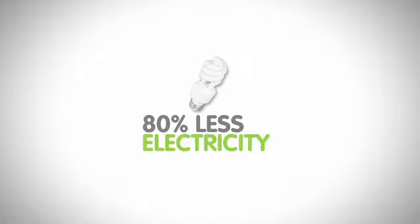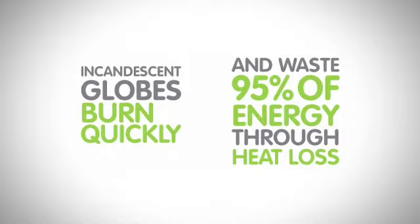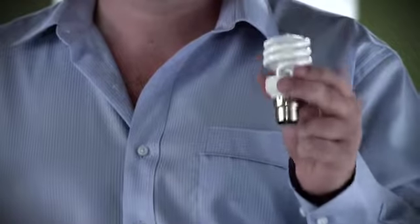Compact fluorescent lighting can reduce electricity use by up to 80 percent, and it lasts up to ten times longer than old incandescent light bulbs, which burn out quickly and waste most of their energy through heat loss. Put a couple of these in and you could be saving hundreds of dollars a year.